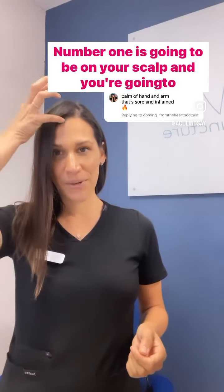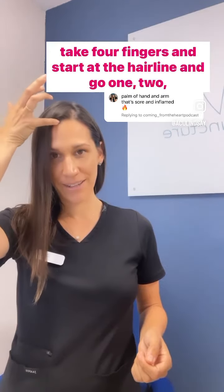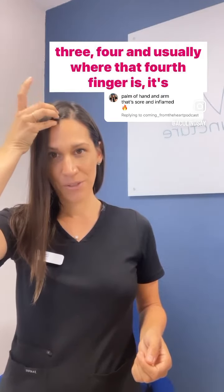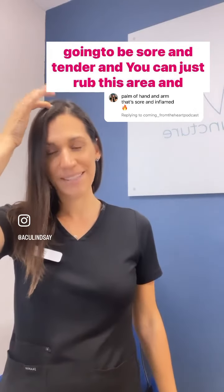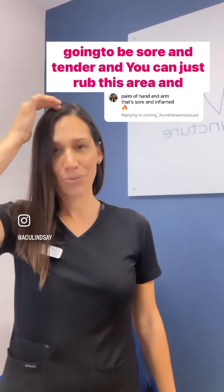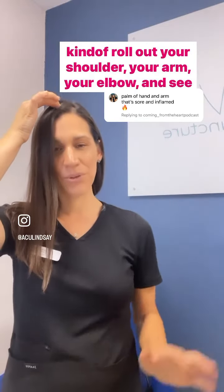Number one is going to be on your scalp. You're going to take four fingers and start at the hairline and go one, two, three, four. Usually where that fourth finger is, it's going to be sore and tender. You can just rub this area and kind of roll out your shoulder, your arm, your elbow, and see if that helps.